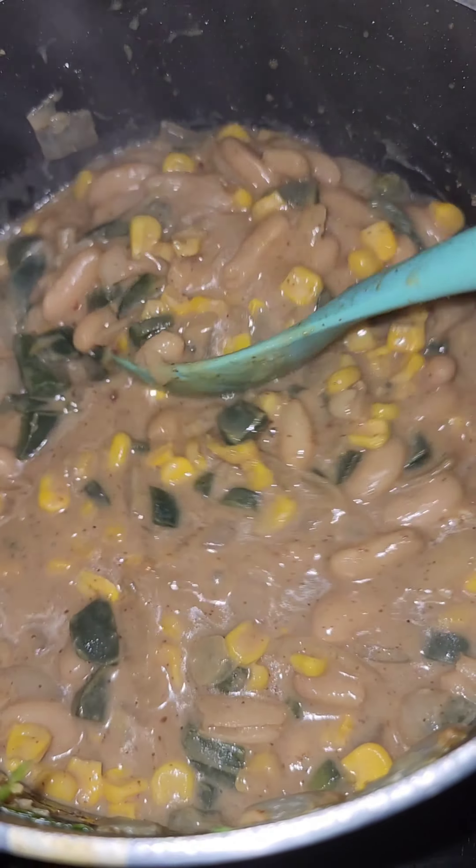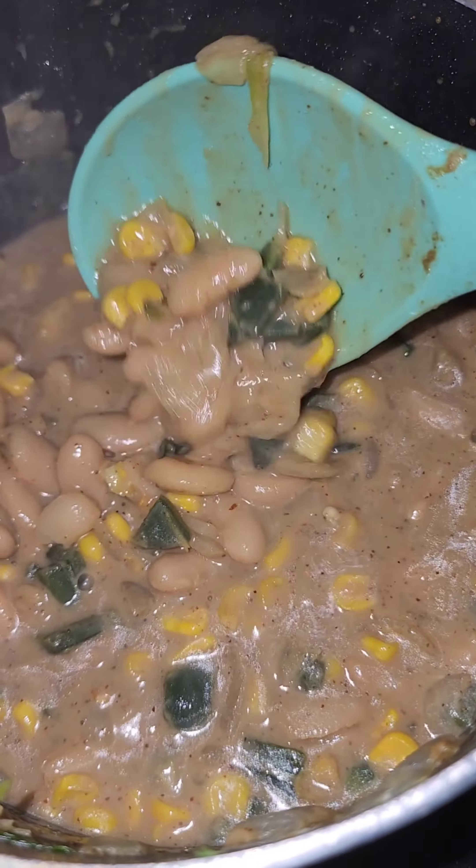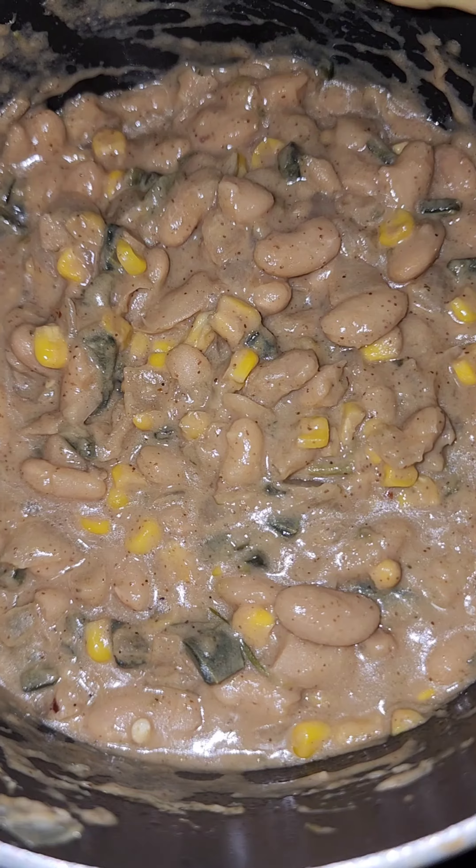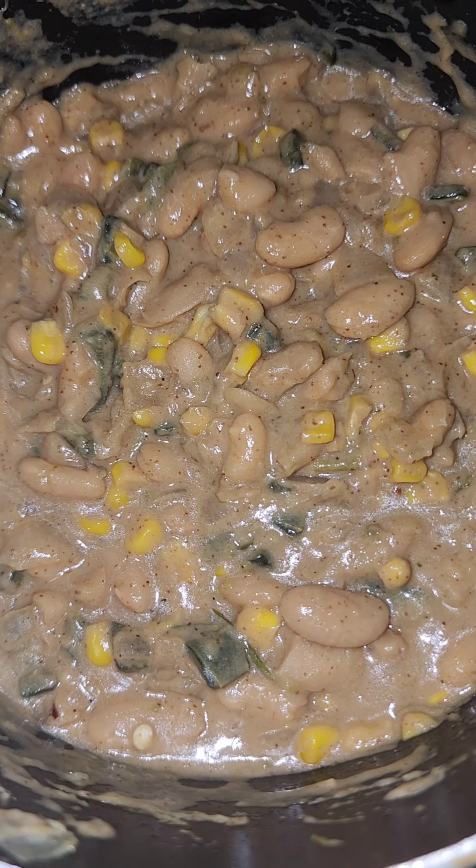You just let this simmer down until you get it to the consistency that you like, and then you eat up. Here's my finished product.